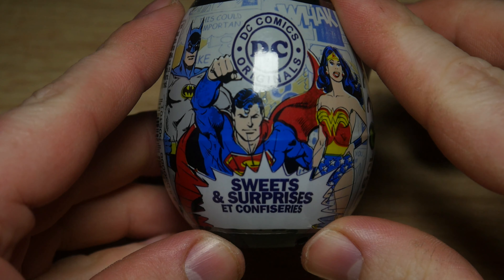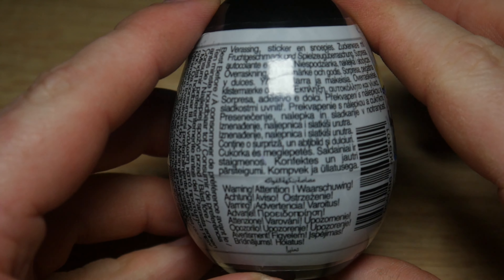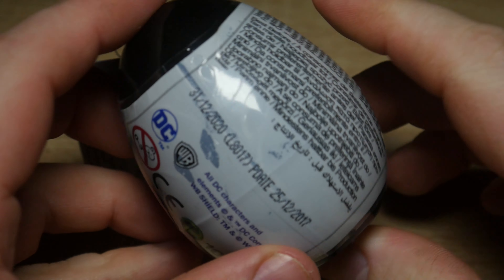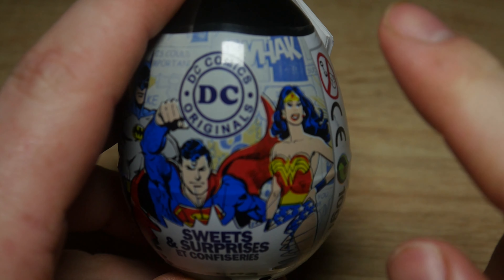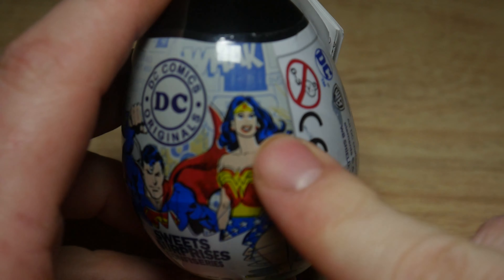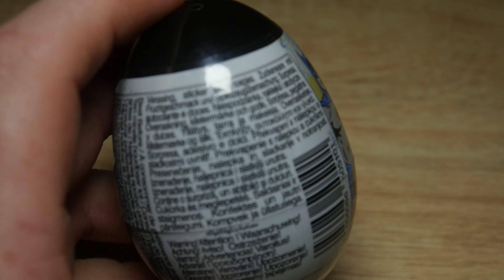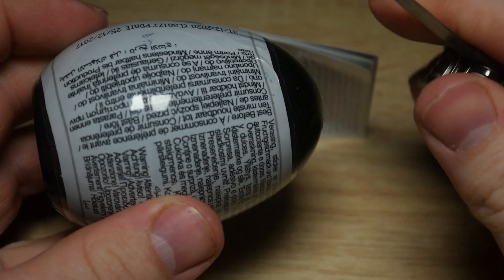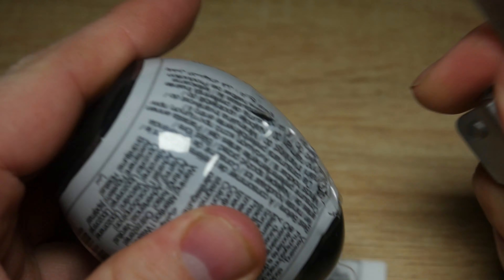Hello and welcome to today's video where we're looking at a DC Originals sweets and surprises. On the front we've got Batman, Superman and Wonder Woman, which are the 1980s versions by the looks of it - maybe 70s or 80s versions. Let's open it up and see what we actually have inside.